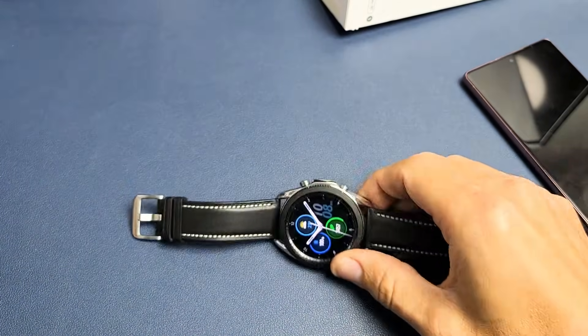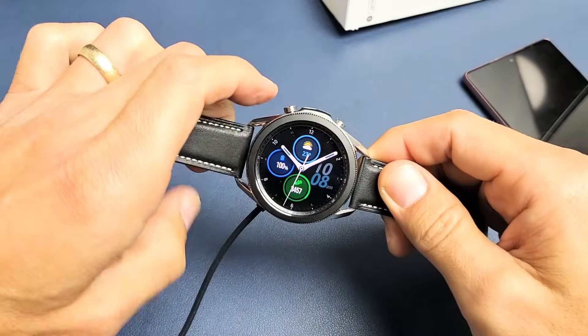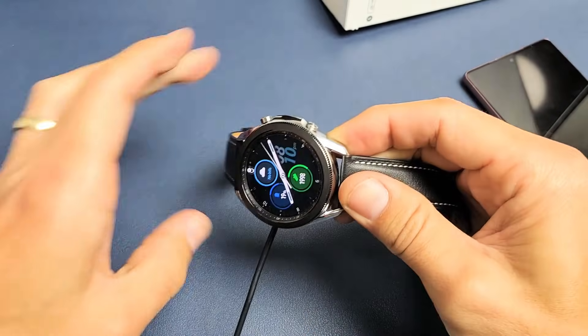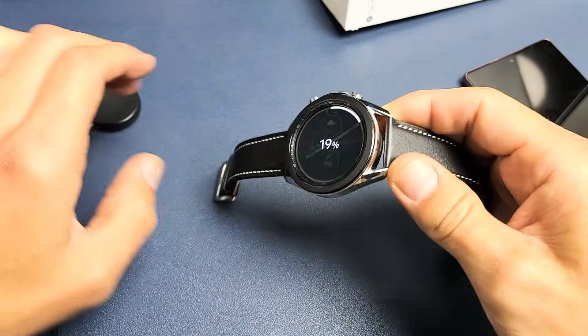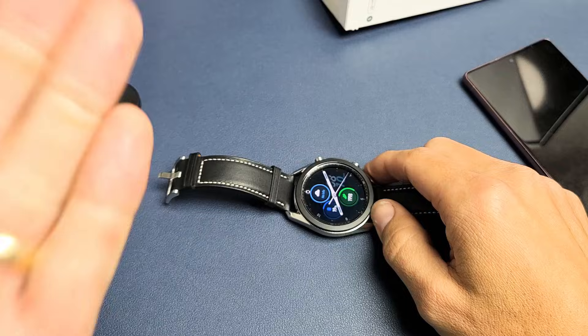If it's still down, go back to your charger and pop it in there. Make sure it's charging and again press and hold both buttons and do not let go until the Samsung logo appears. If you're still down, try this method like five, six, seven, eight more times.